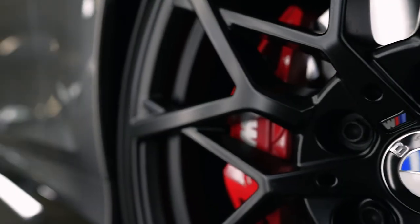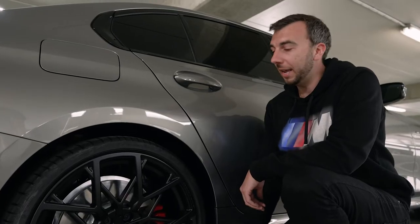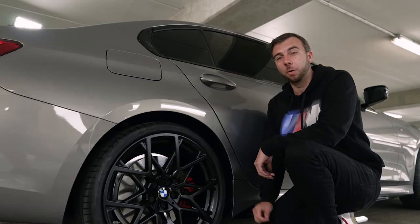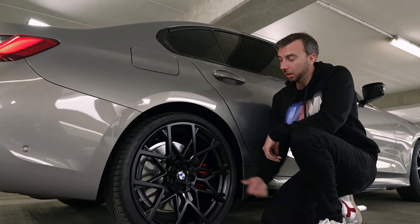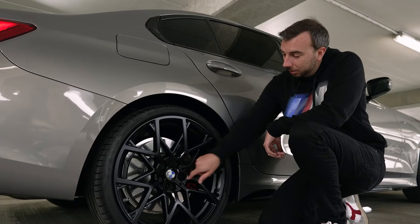In my opinion, the most important performance parts of the car are always the alloy wheels, and here we've got a beautiful 20-inch matte black y-spoked alloy, along with M Performance valve caps and floating hubcaps.